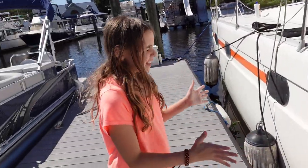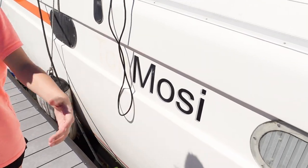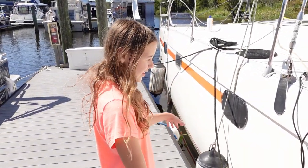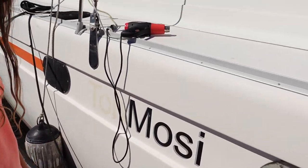We are taking the 'Tomosy' off of our boat because we have a new name coming. We're not going to tell you guys what it is yet, but for now we're just taking this off — actually we're taking the 'mosey' off because I already took off the 'To.'